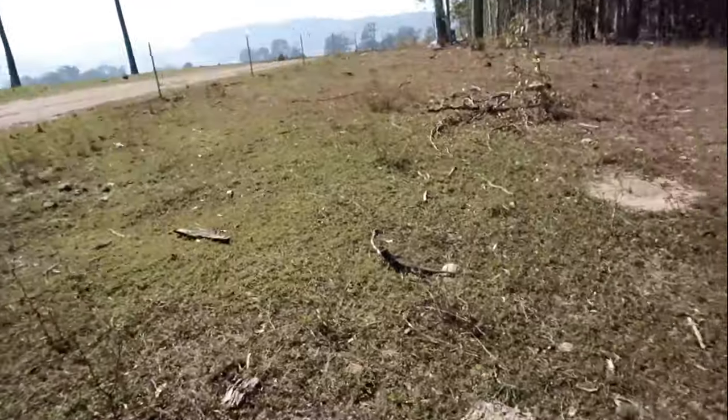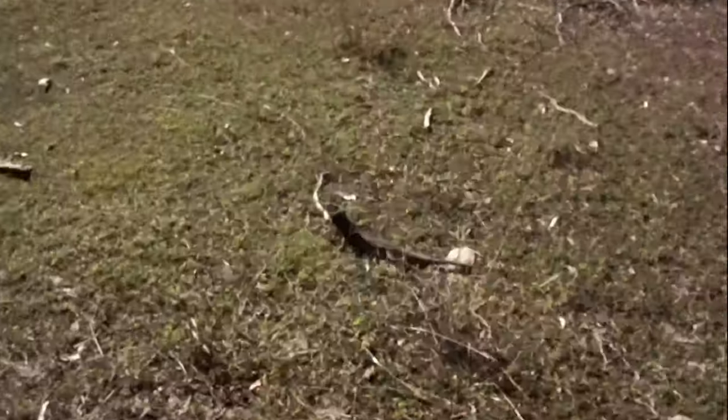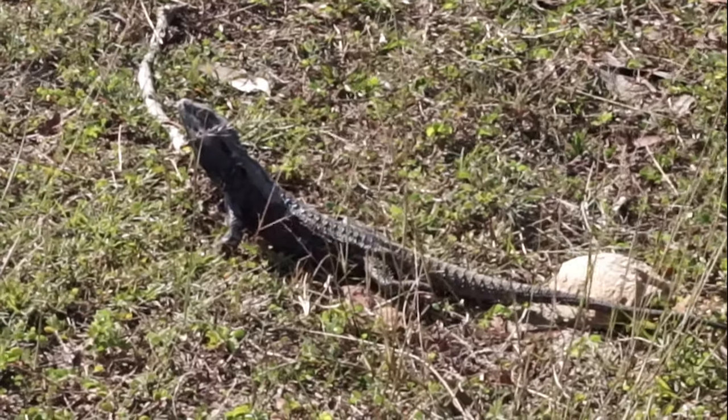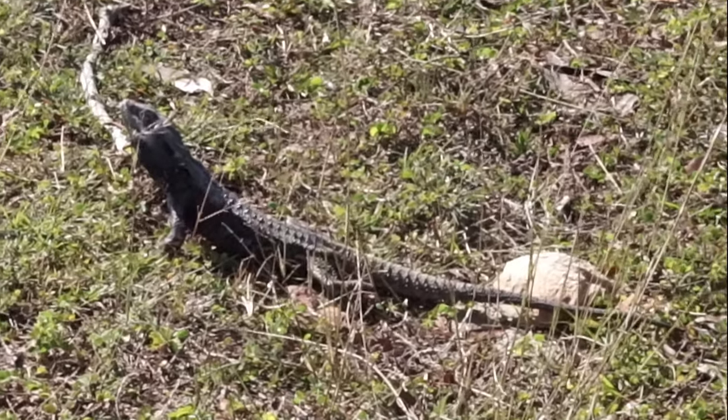I've just come to the end of the track now, so that was a pretty cool track. I've just spotted this little lizard sitting down here — have a look at him. Just chilling, soaking up the sun.